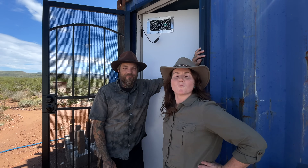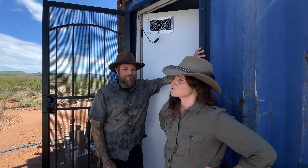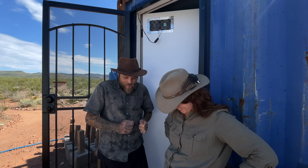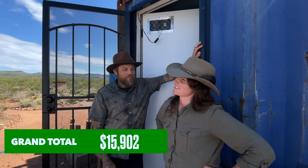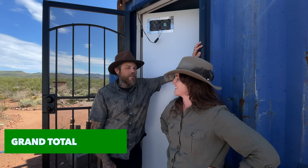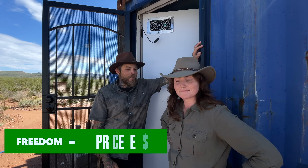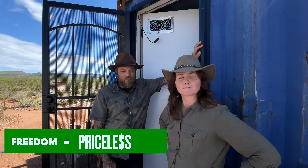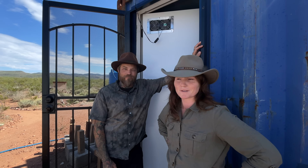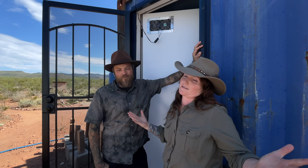So how much did all of this cost? $15,902. That's not that expensive, right? It is a lot up front, but we will never have an electricity bill ever again. It feels real good to be generating our own power from the sun.